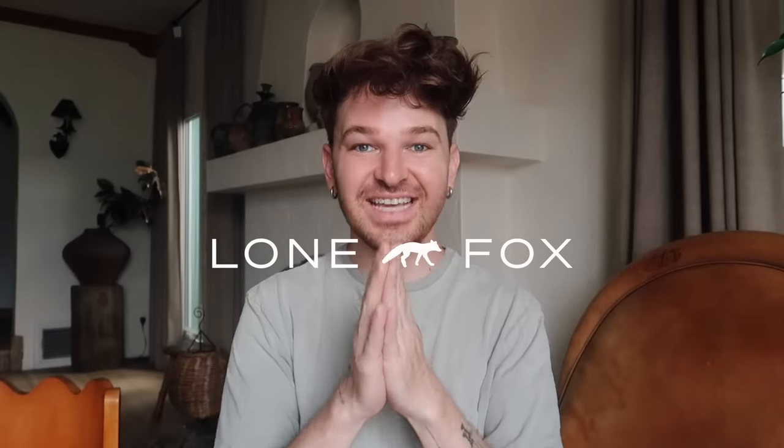Hello! Welcome back to the channel. Today's video is not one that's actually taking place in my home. We are switching it up a little bit and we are actually making over my friend Trevor's 300 square foot studio apartment.